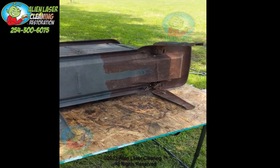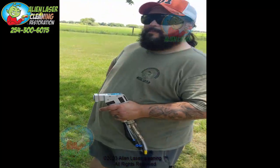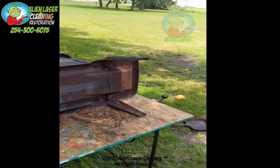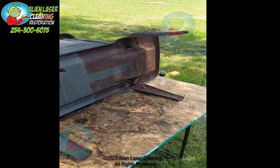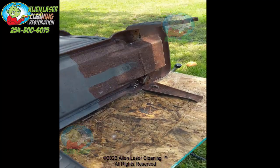All right, 200-year-old stove. Got Greg here — say hello, Greg. He's getting his training on and we're going to show you how the laser cleans really, really quick. Go for it.